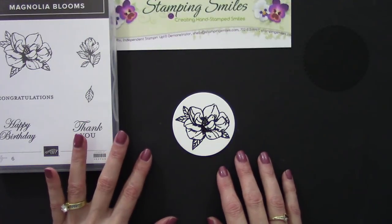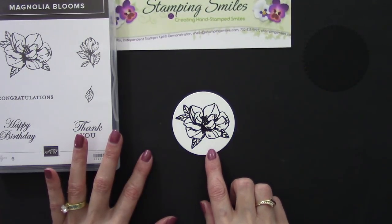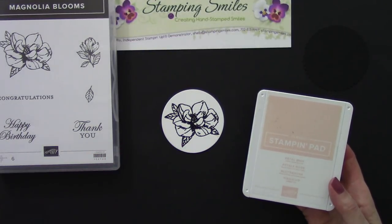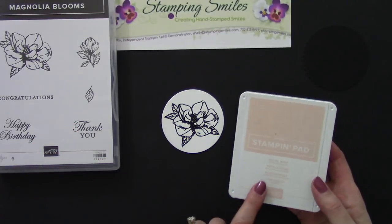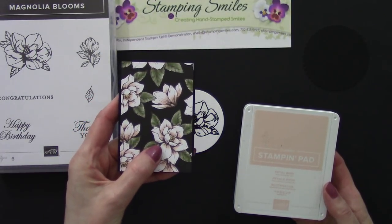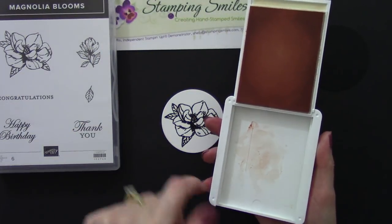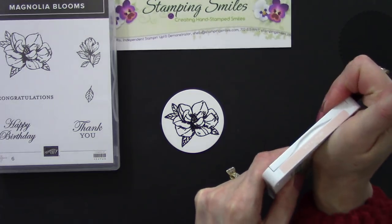We're going to watercolor to add a bit of color, and that's why I chose the Whisper White thick cardstock — it has a tight finish for crisp clean images but it's a little bit thicker so it'll hold up to the water better. I'm going to start with petal pink. Magnolias are white but even when we have a snowman we like to add a little bit of color to make them stand out. I'm going to use petal pink for two reasons: one because it's pretty, and also because it's in the Magnolia Lane designer paper we're coordinating with.